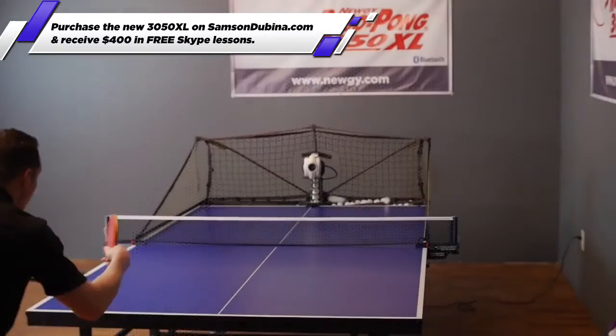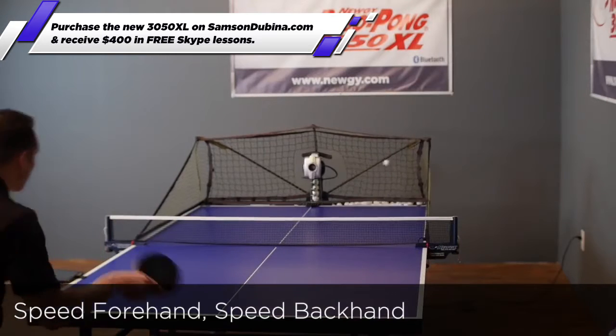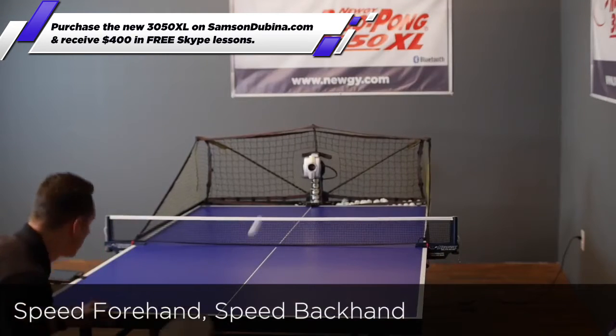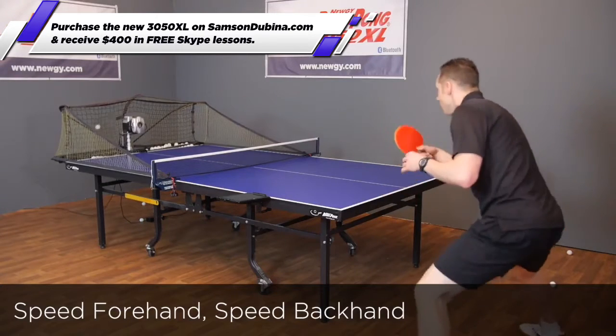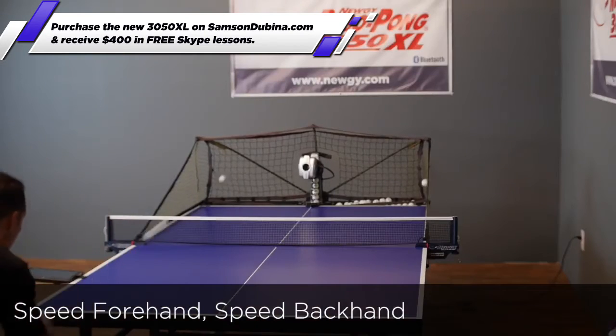Speed forehand, speed backhand. The robot will give you one speed ball randomly in the forehand zone, then one speed ball randomly in the backhand zone. Move into position and block the ball with good placement.